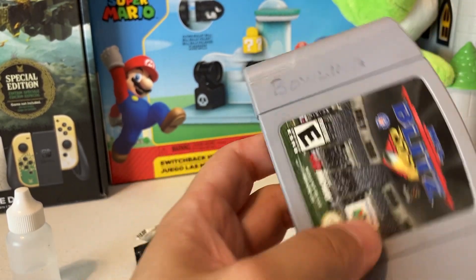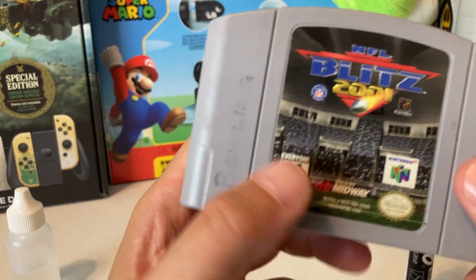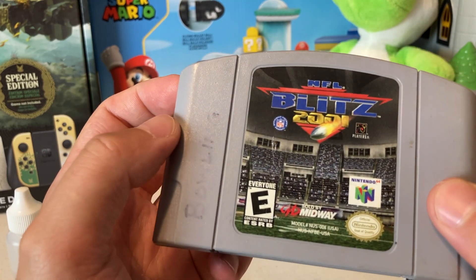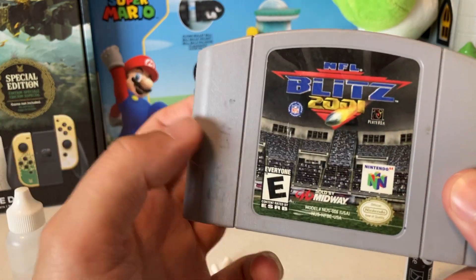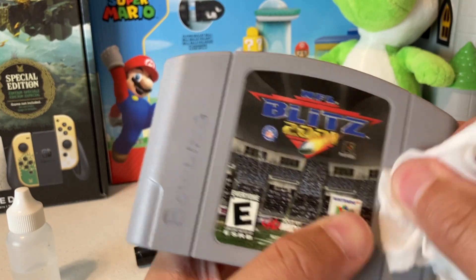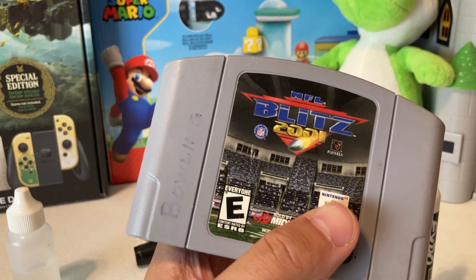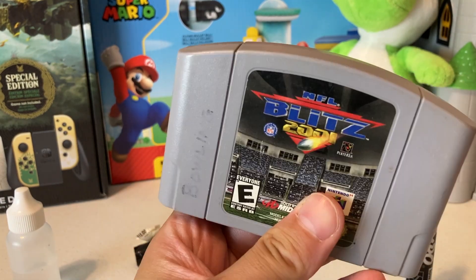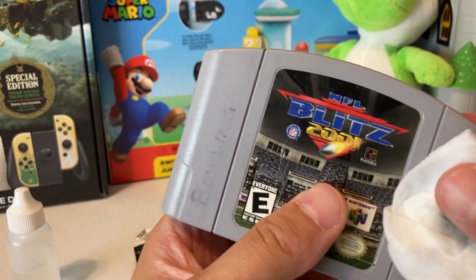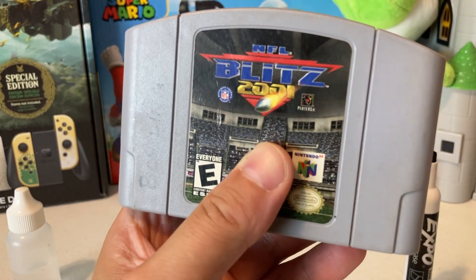You could definitely use a magic eraser, but a lot of people don't like using those because although they work, they kind of start to deteriorate your cartridge after a while, so you have to be careful. Usually if it's a small scuff, a little dry erase marker trick will help out. I'm not cleaning games worth hundreds of dollars with a magic eraser, but for a common, inexpensive game like this I don't care as much. To each their own.